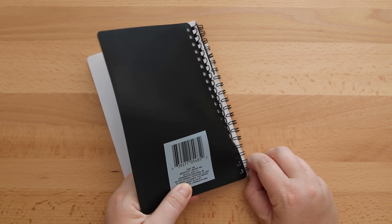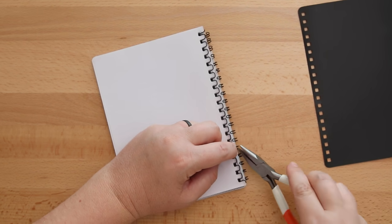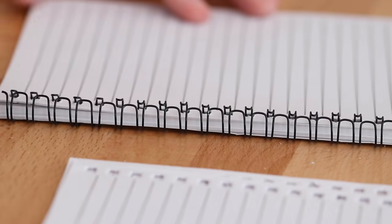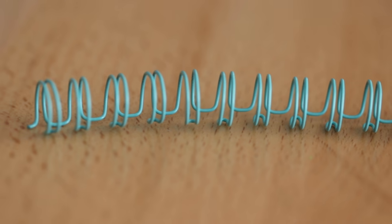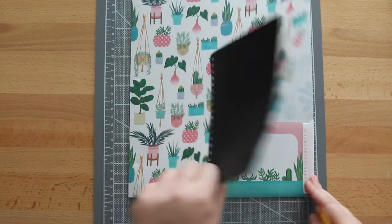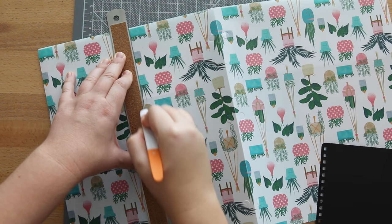To remove the coil I did some of it by hand and some with needle nose pliers, opening it just enough so I can remove pages in groups. Then a couple of coats of spray paint later I now have a turquoise wire coil. For the new covers I'm using the original as a template, placing it on the bottom corner where the pocket will be on the lower inside, then trimming it out.